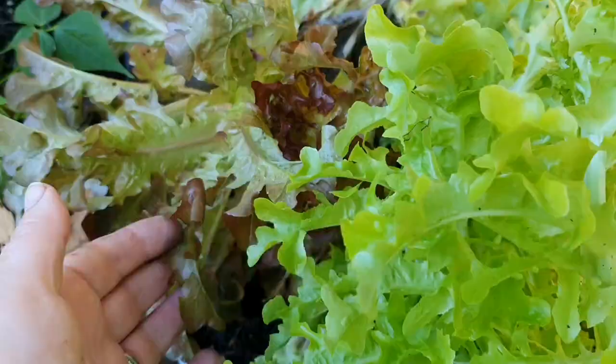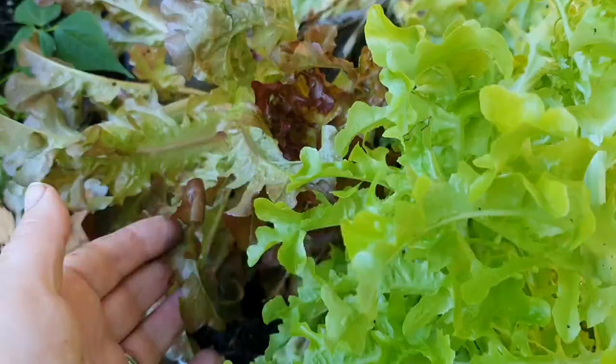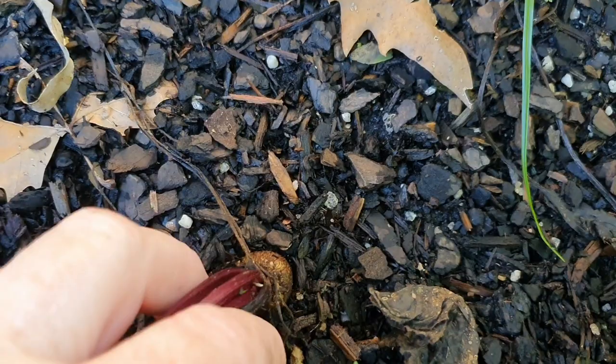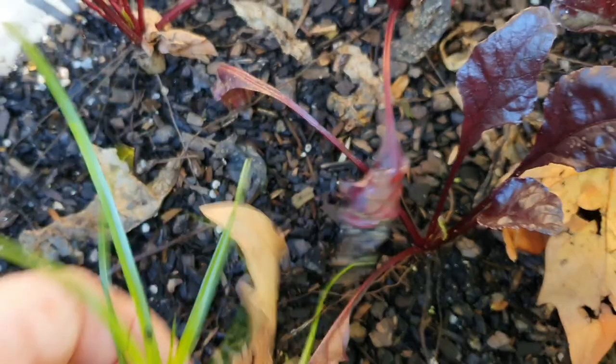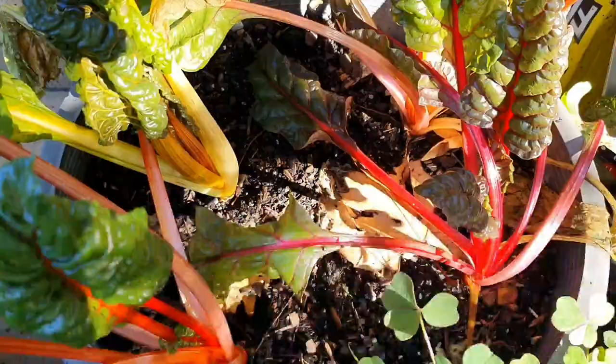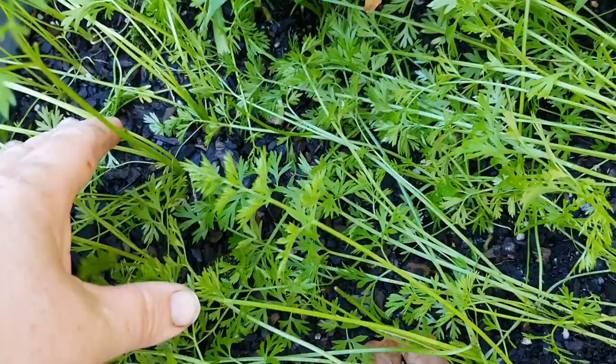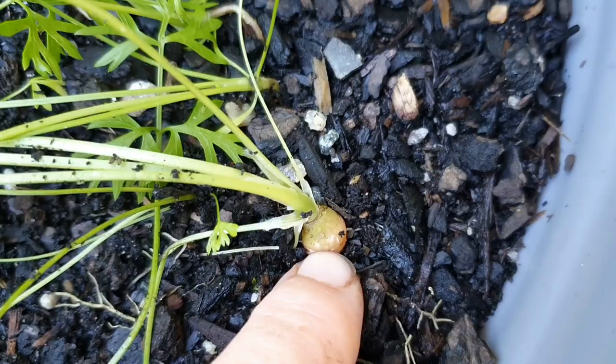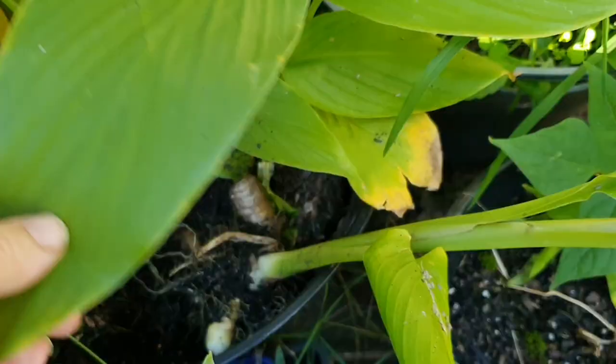There's also bok choy, lettuce, and beetroot which is starting to bulk up. I do have a few weeds in here — I feel like I've neglected it a while. I haven't had to water it because we're constantly getting rain, and by not watering it I haven't really been checking it either. I've also got leeks, rainbow chard, and carrots that need to be thinned out — the Paris market carrots, with a little small one forming. That's exciting!